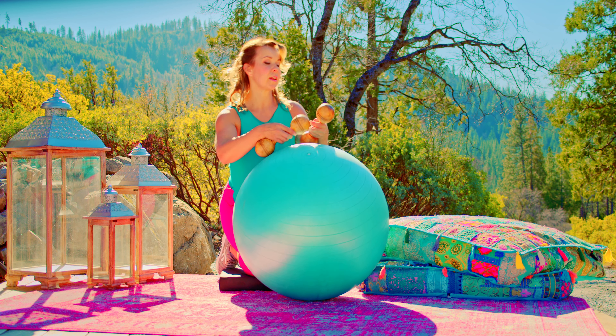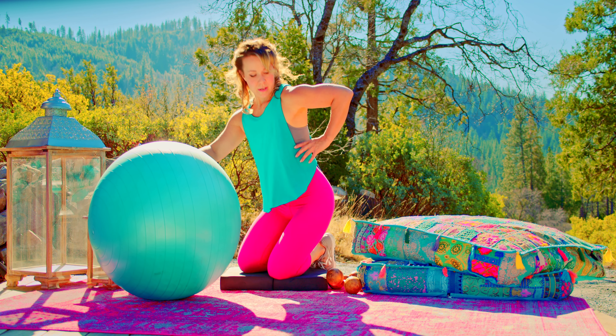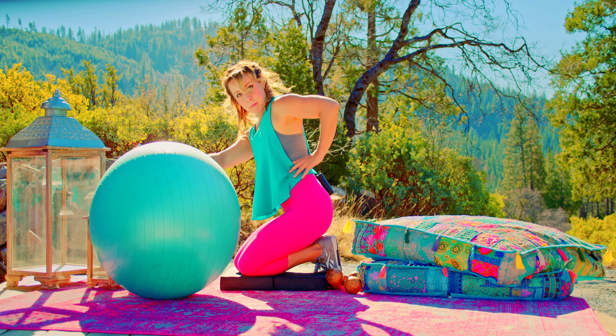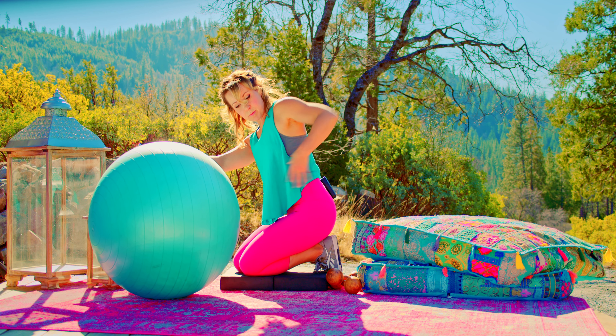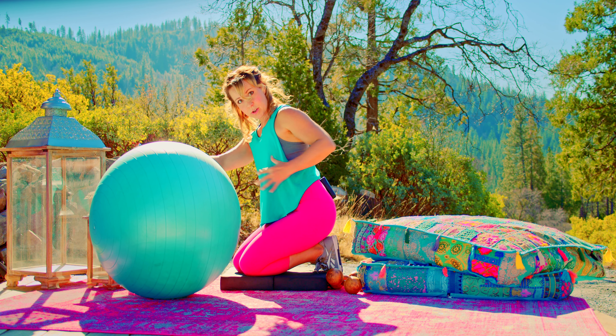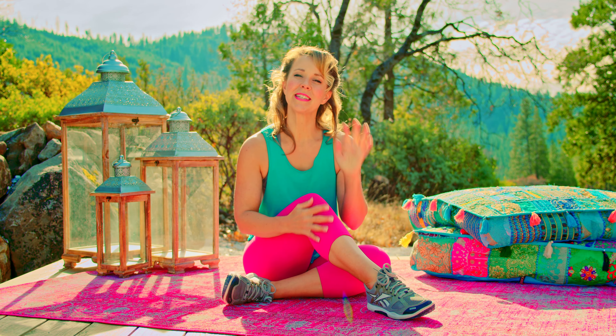That's how you do that movement. One last reminder: the place that you're supposed to be feeling it is all in here on the side of your back. Your lat muscle is very large, so somewhere in here, depending on where your elbow is going, you should be feeling it there. Thanks for being with me today, ladies.